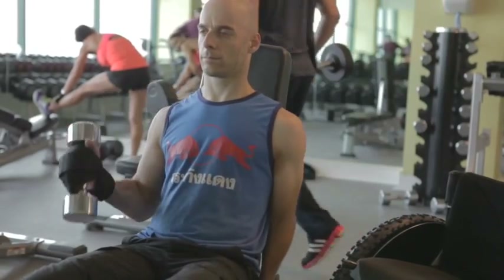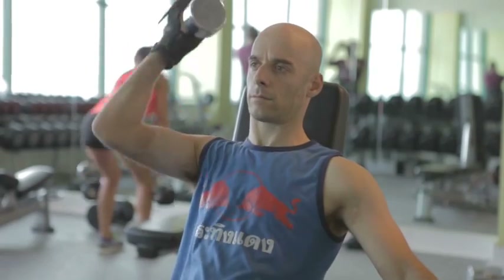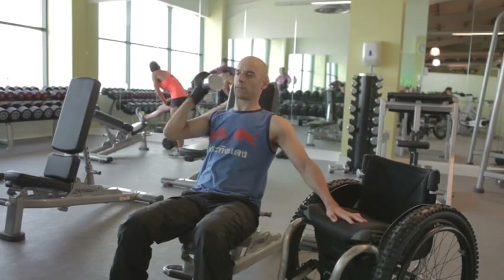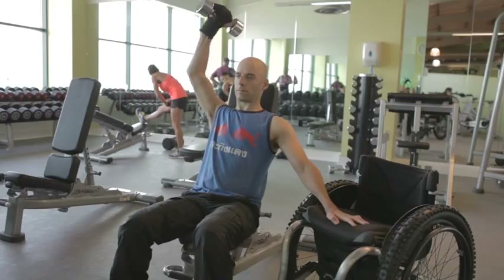Some people may find it easier to work from a bench. This one has a solid back to give you a bit more support, and you're not as likely to tip over as you could in your chair. Again, there's the possibility of the same exercises. Here I'm just using my hand to brace myself to get a bit more balance.